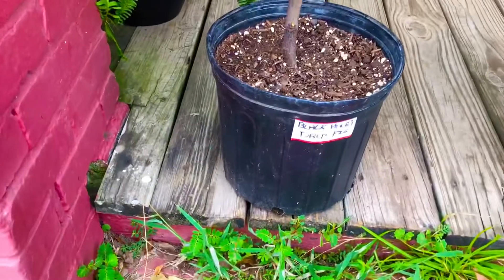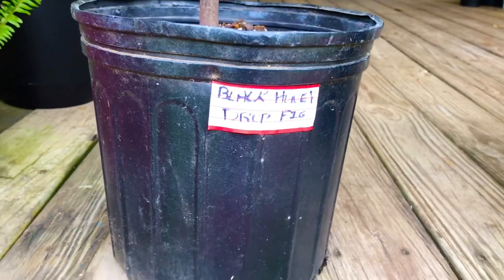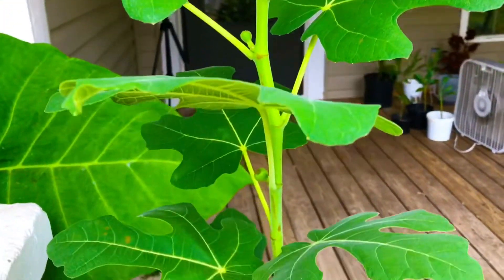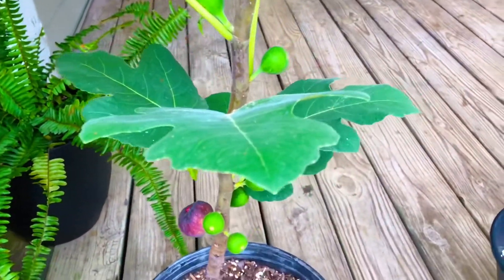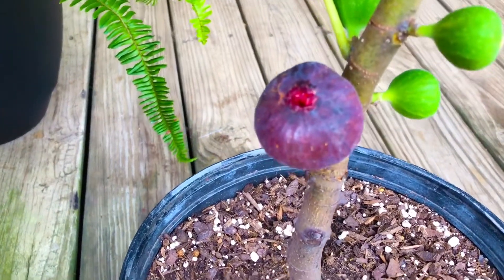From left to right, we have one of our three-gallon Black Honey Drop fig trees. It's currently about four feet tall at this time. As you guys can see, she is loaded top to bottom with figs. Today we're going to be harvesting that juicy, ripe, huge, plump Black Honey Drop fig she has down there at the bottom.